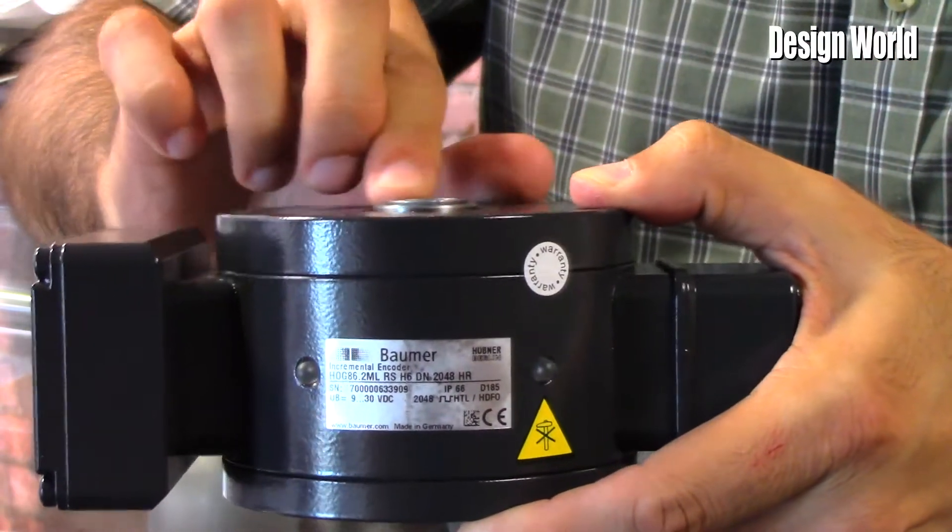There are also over 20 different connection options including a terminal box, M23 connector, cable, and fiber-optic versions as well.